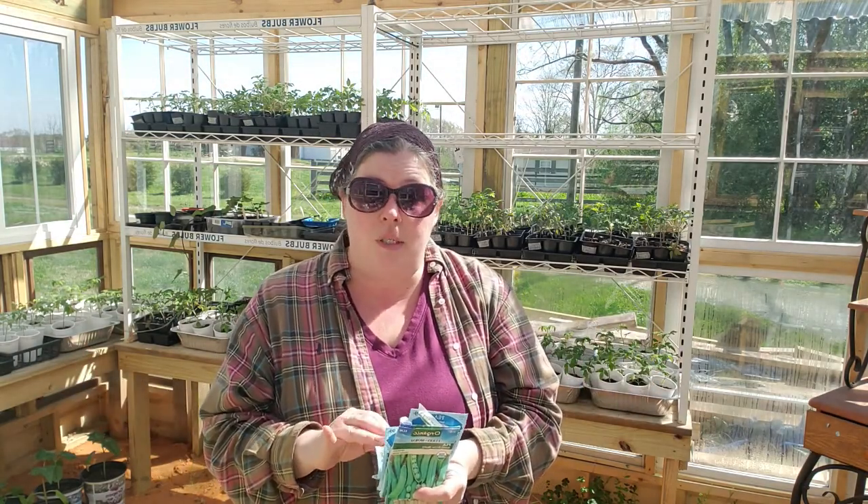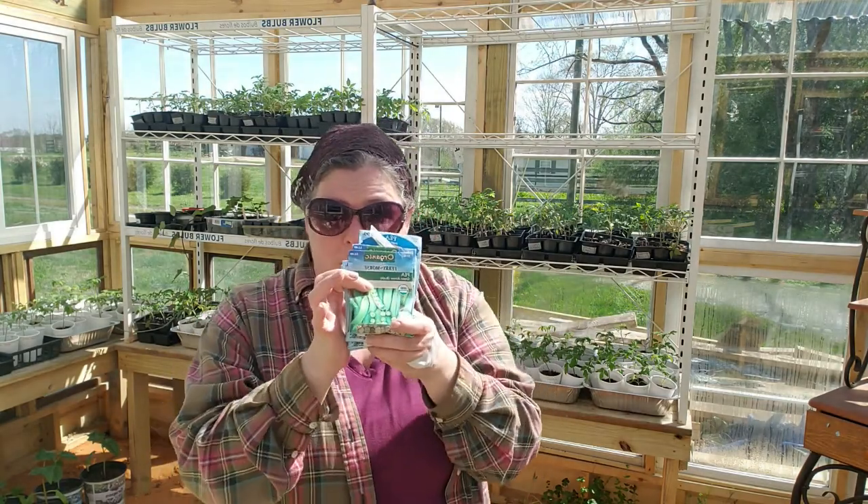I'm planting peas today — just your basic peas. I've got some sugar snap peas, some Alaska peas, and then I've got these really cool green arrow bush peas, which I grew a couple of last year and I want to grow a lot more this year. But I want to talk about what I do to get my bed ready to make it easier when it comes to gardening itself.